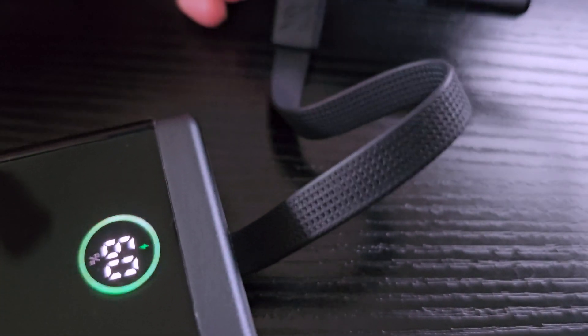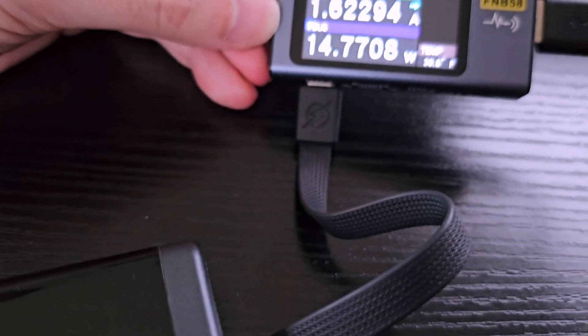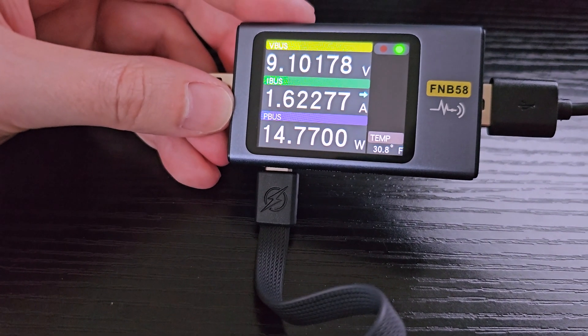So what is today's product? It's a USB tester that's going to be able to test how fast devices are charging. This is by a company called Ferenci — they sent this over, and it's a really cool device. It comes in this little standard box right here.